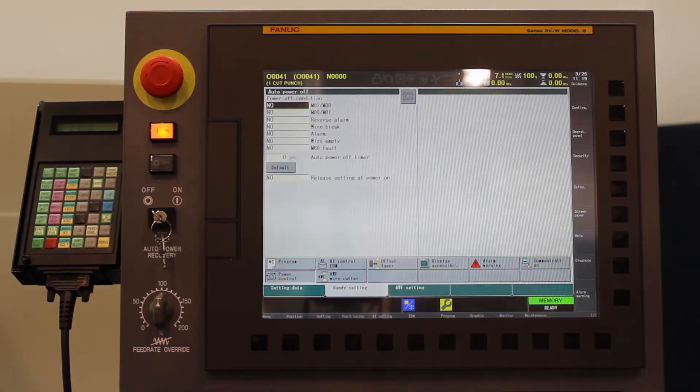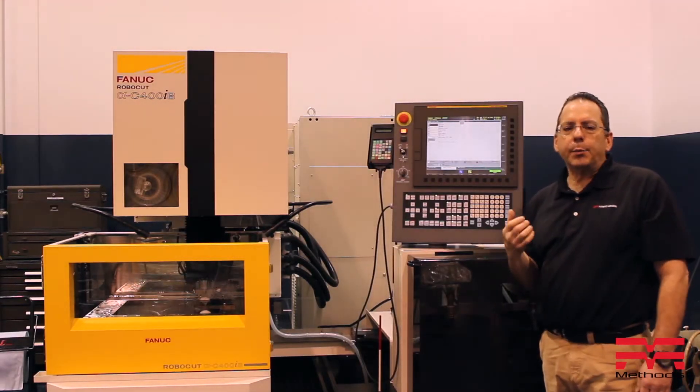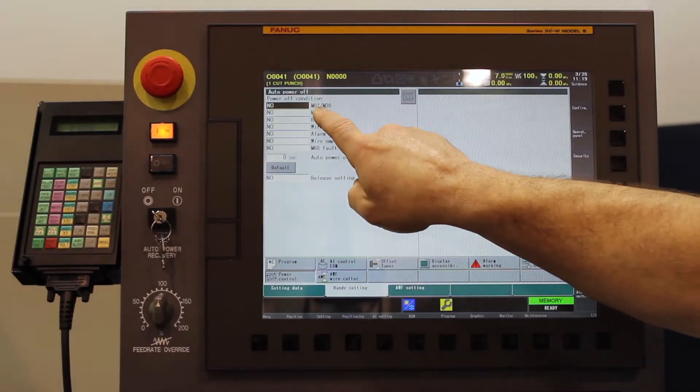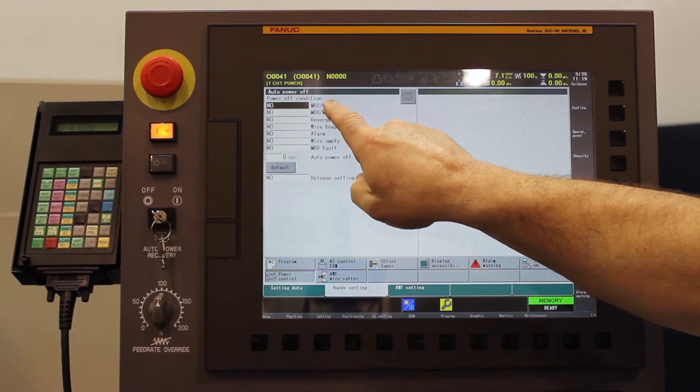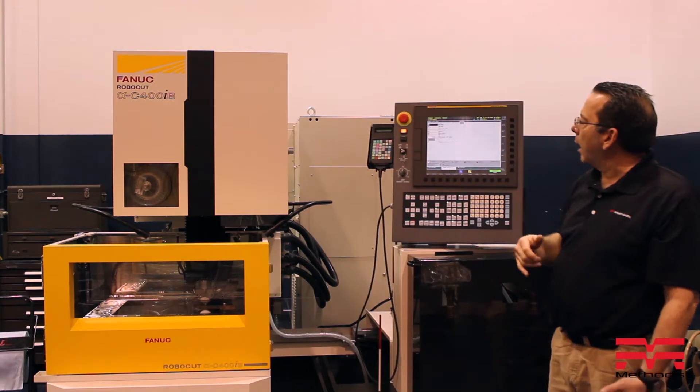Down at the bottom we have something called power control. It brings up the screen that you're seeing right here. We have a couple of different options for powering the machine tool off. You can see we have M0 or M0 on 1, M2, M30 on the program, or the first alarm.